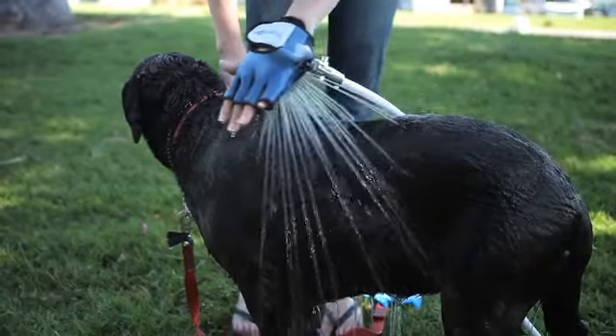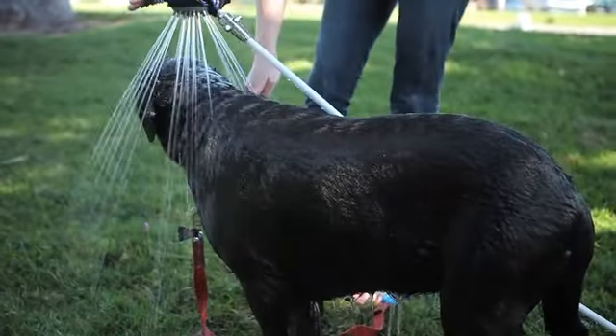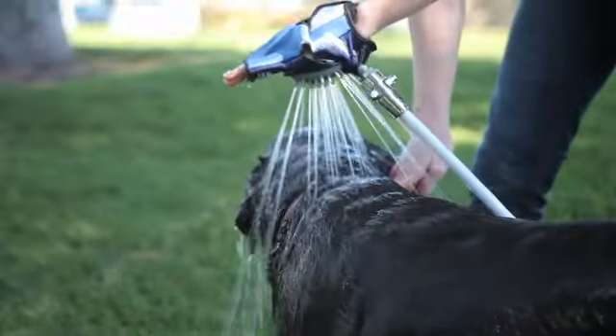Because I had the glove with the water coming out of the glove, I got to keep my hand on her at all times, so she wasn't shaking and getting me all wet.